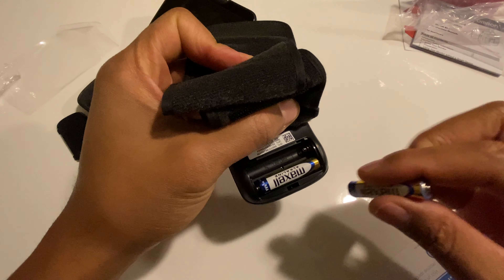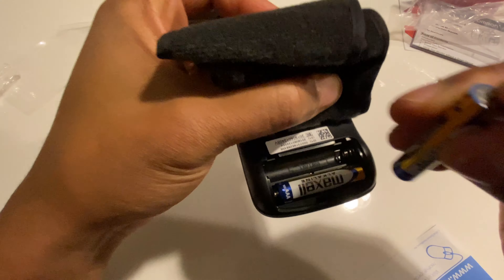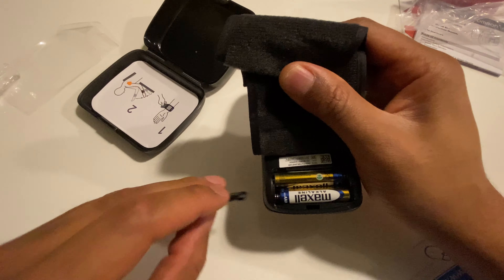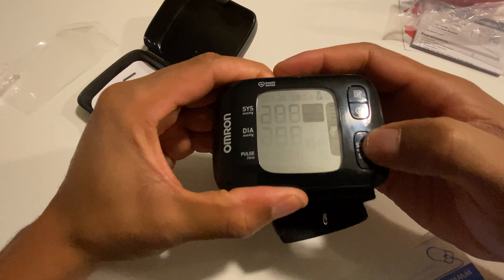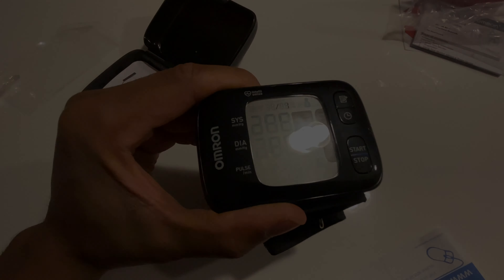I'm putting the batteries in with the end that sticks out away from the spring, as you can see right here. Then I put the batteries in and replace the clip onto the back of the blood pressure monitor cuff. As you can see, it has powered up and is asking me to enter in the date.